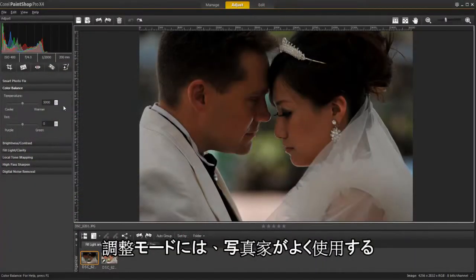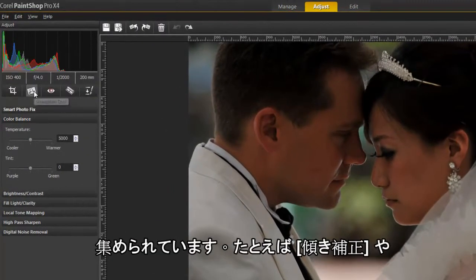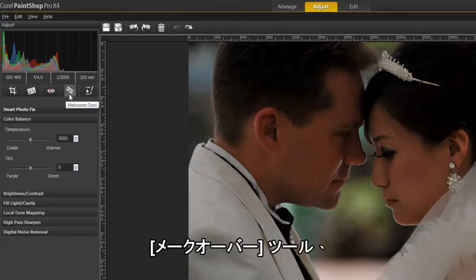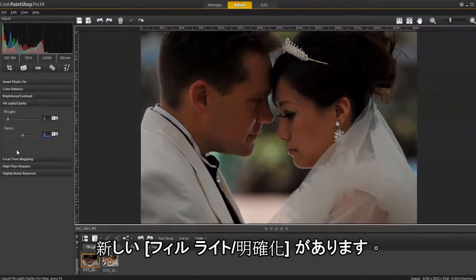In the adjust mode we have included simple but powerful adjustment tools frequently used by photographers, like image straightening, red eye removal, and makeover tools, as well as adjustments such as color balance, brightness and contrast, and the all-new fill light and clarity.